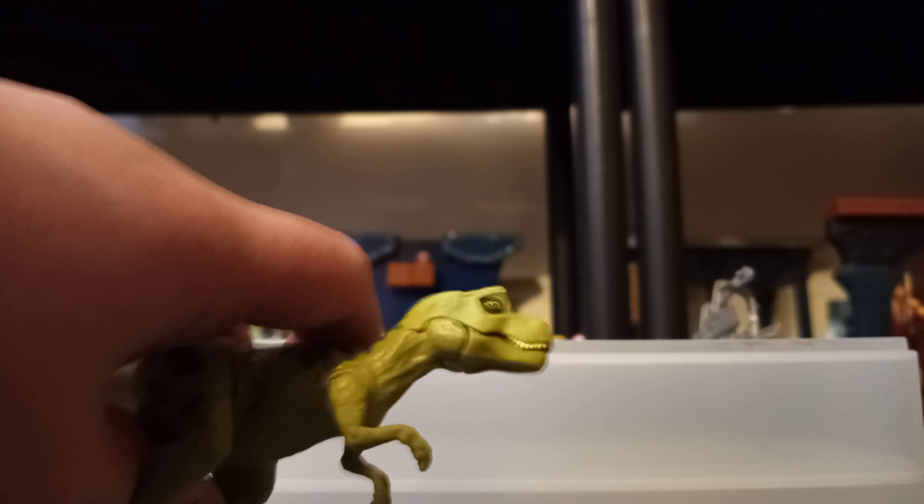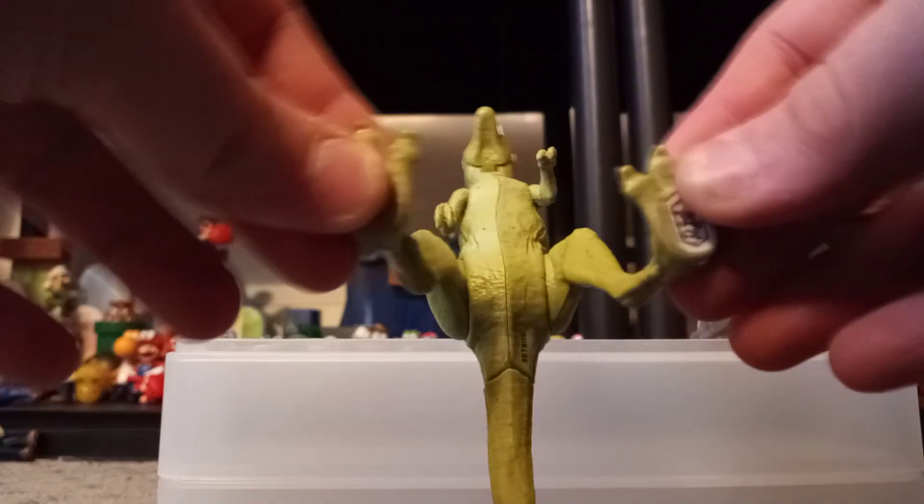Let's just go over articulation real quick. This is the new one. The mouth can chomp — it goes up and down. The arms can move with pronated wrists and they can also swivel out. Both of them do this. The leg can kind of turn but it's really stiff. They can also swivel out and in if you want them out or in.